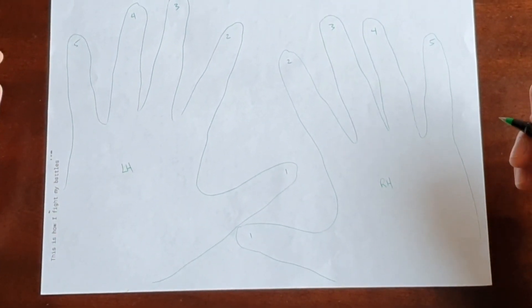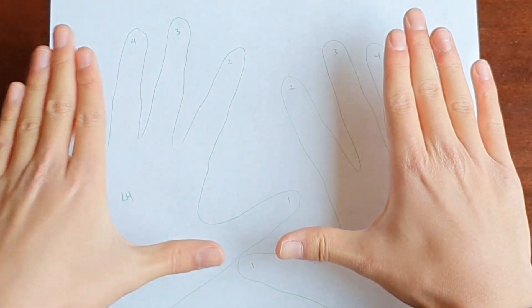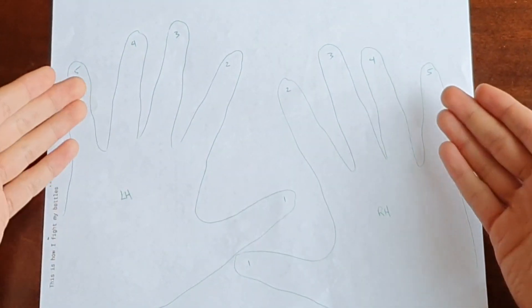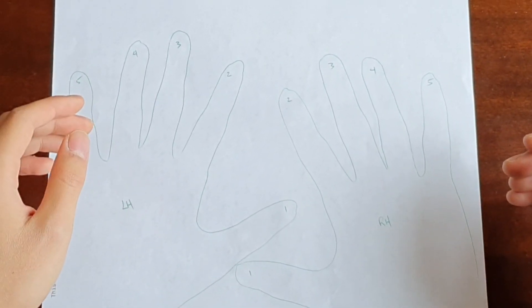If you have trouble remembering which hand is your left hand, a handy trick is to make this shape. If your hand makes an L, that's your left hand. This sheet is a handy reference if you ever forget which fingers are which, which happens more than you might think.